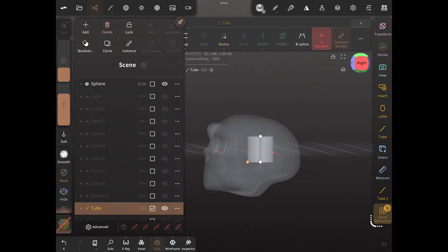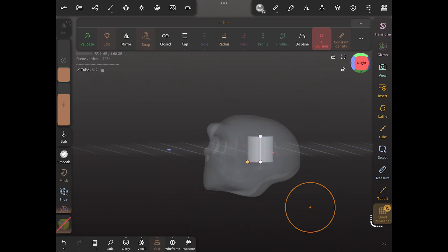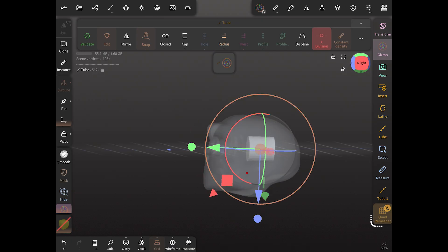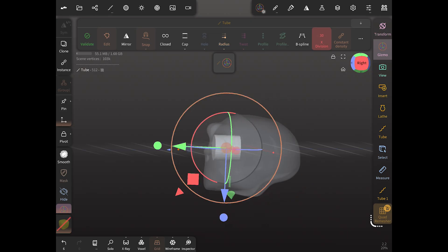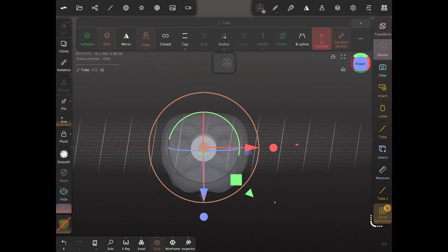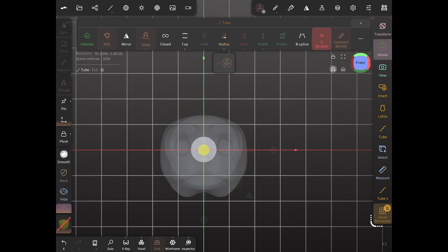We're going to rotate the tube and bring it into the eye socket, then scale it to fit. Our LED is about six millimeters, so we want our tube to be around six millimeters — which is how we designed this skull, so it was already about six millimeters. This tube is going to fit in there perfectly.